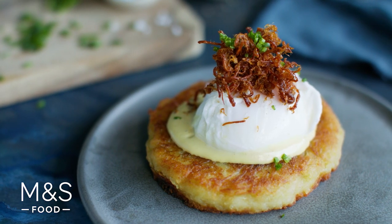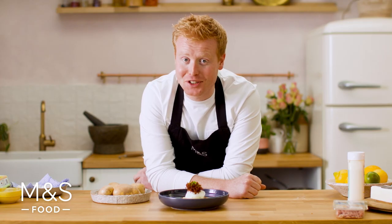There you have it — a traditional Irish dish given a modern twist. This is not just food, this is M&S food. Happy St. Patrick's Day.